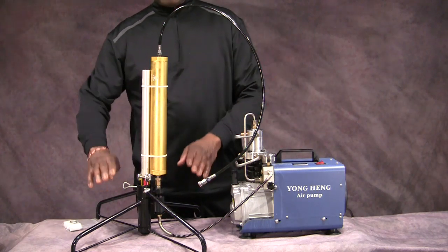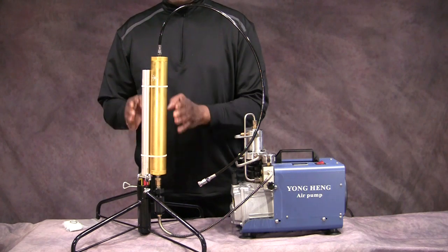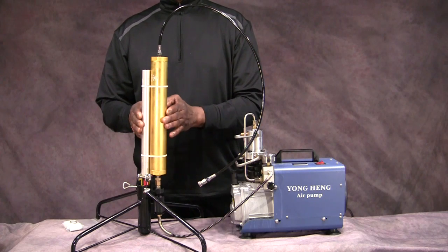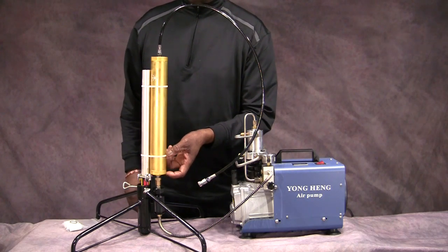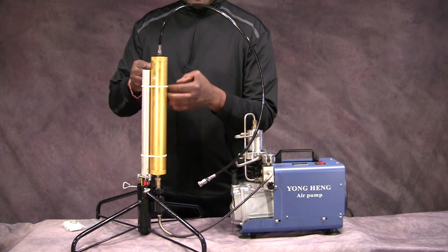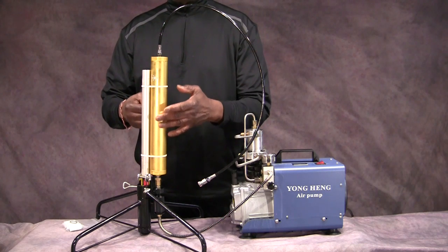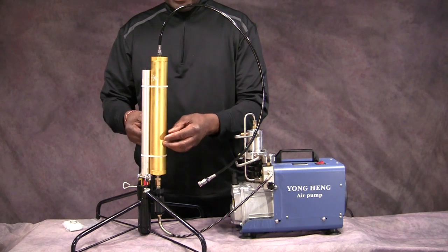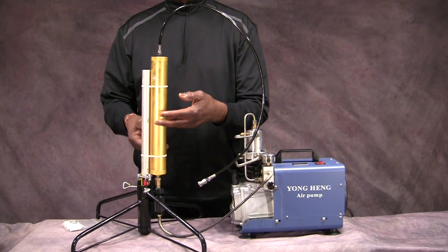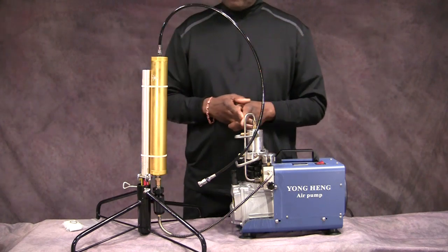Basically what I've done here is use a Christmas tree stand — but you can use anything that keeps this thing upright. It's very, very important to keep this thing upright. The reason is that moisture needs to collect in the bottom of this, and the molecular sieves and other elements up here that are designed to keep water out of your system work better when the air is as dry as possible. As this thing absorbs moisture, that moisture needs to be released; otherwise it just builds up and pretty soon you're shooting air right past and it's not being effective at all.